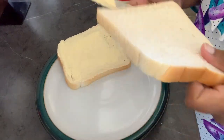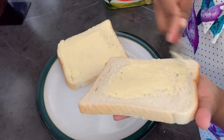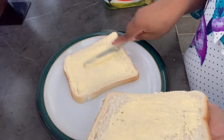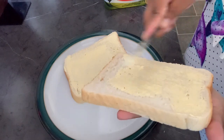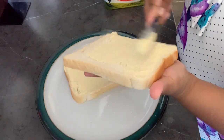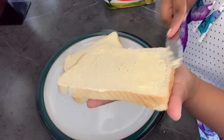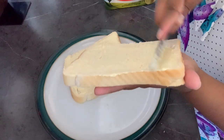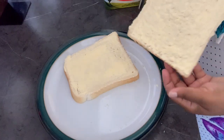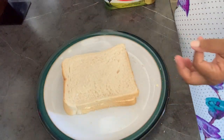Then put it on this one — see, so it doesn't go to waste. Now I'm going to put it like this; it's easier when I put it in the pan.